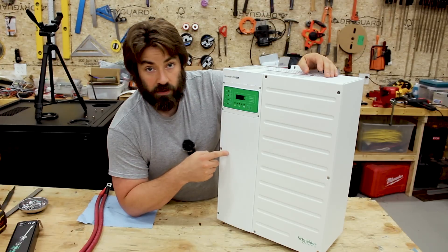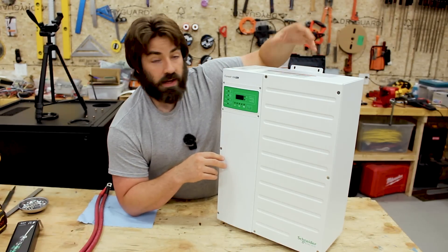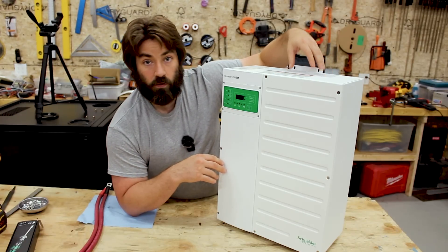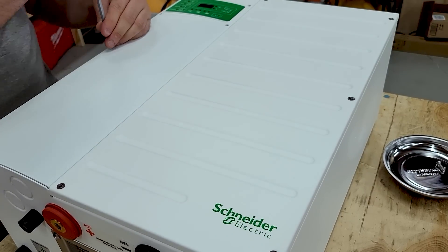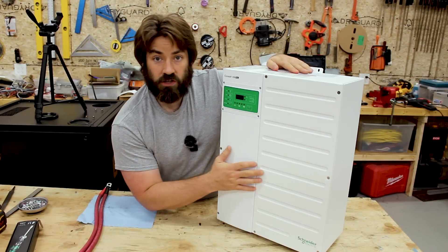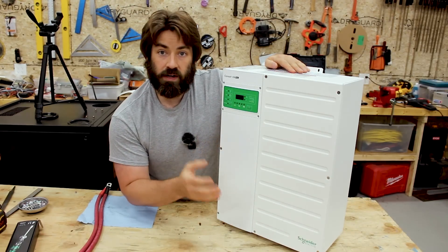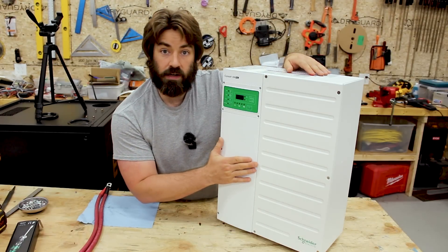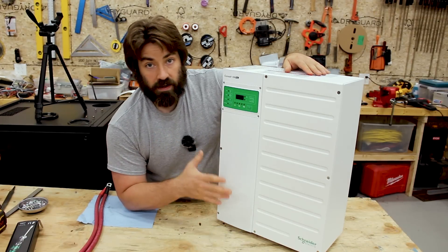Let's look at some of the other features built into this. We've got two compartments inside: one for the electronics and a secondary compartment for the transformer and heat exchangers. The cooling compartment is separate from the printed circuit boards, and that is for longevity purposes — they want to make sure that when cooling this unit, you're not getting dust on the computer parts. They're really trying to make this industrial strength, something that can last decades.